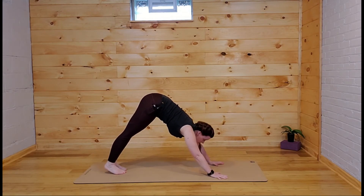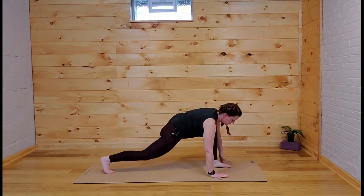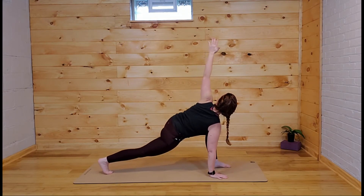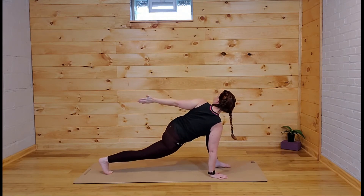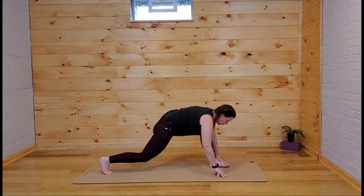Right leg reaches behind you, then step between the hands — left knee comes to the mat. Find that easy twist, reach all the way up. Lift that back knee off the mat and reach behind you — or you can keep the knee down if you prefer. Both hands come forward and we're stepping to a forward fold.